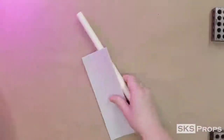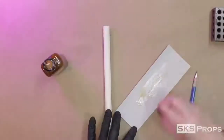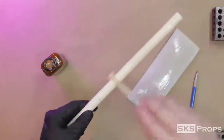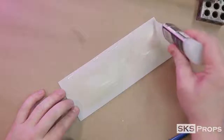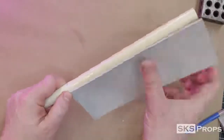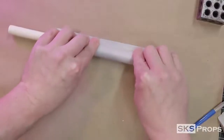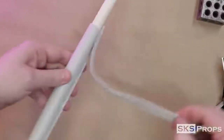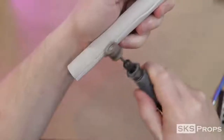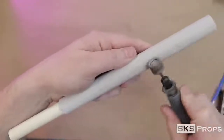I'm going to be using 2mm HD foam to wrap around the handle, and some Weld Wood contact cement to adhere it. Once the contact cement has become tacky, the pipe is rolled onto the foam and any excess material can be cut away. A smooth sanding drum is used to clean up the seam, and it's not going to be visible later on because we're going to cover it up with details.